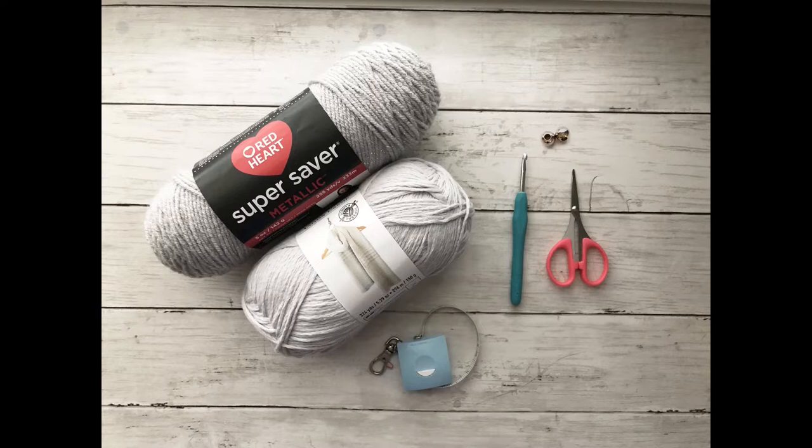For today's project, I'm using a category 4 yarn. I'm using Cotton Creme by Loops and Threads in the color light gray, and I'm also using the Red Heart Super Saver metallic yarn in the color silver or light gray.